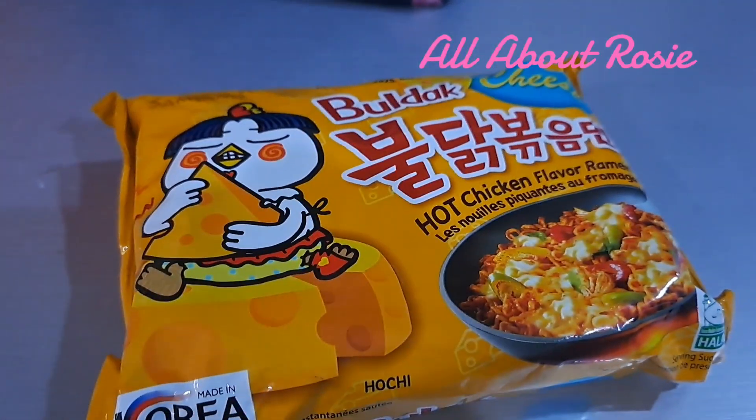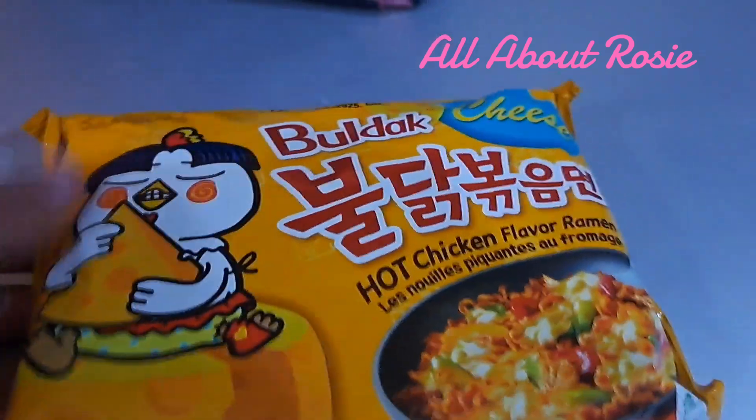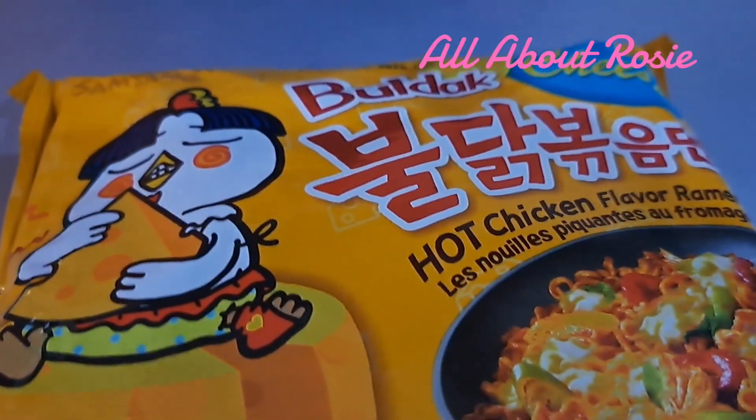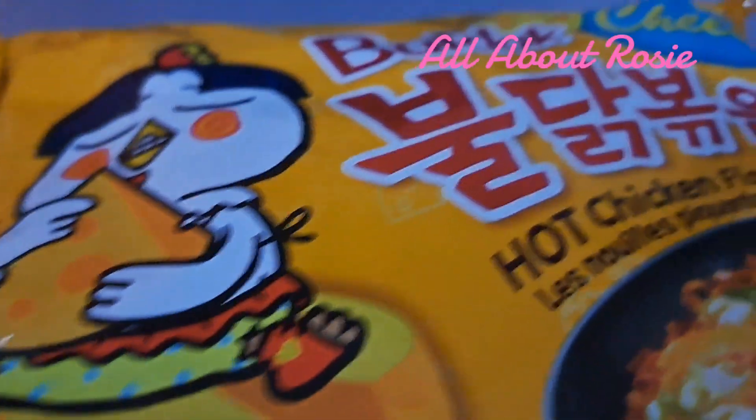Hello everyone, welcome to my channel. For today's video guys, magluluto sa'yo ng pansit. Ayan, Samyang ito guys. Tapos ito ay boldak. And this is Korean pansit.